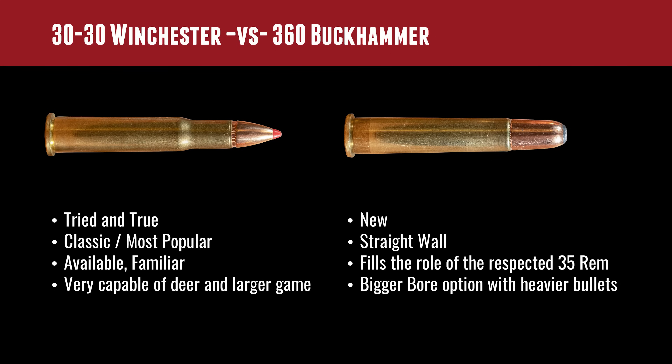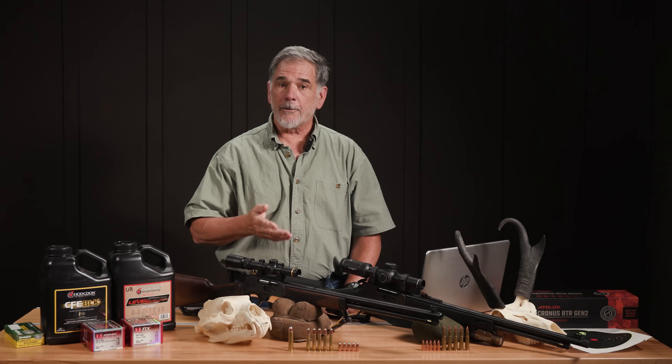The 360 Buckhammer is still very new and relatively unknown. To me, taking a look at this new straight wall case, I find that it kind of fills the role of the old, much respected 35 Remington, but in a straight wall version. And that's going to give us a little more bullet, a little more thump than the 30-30.